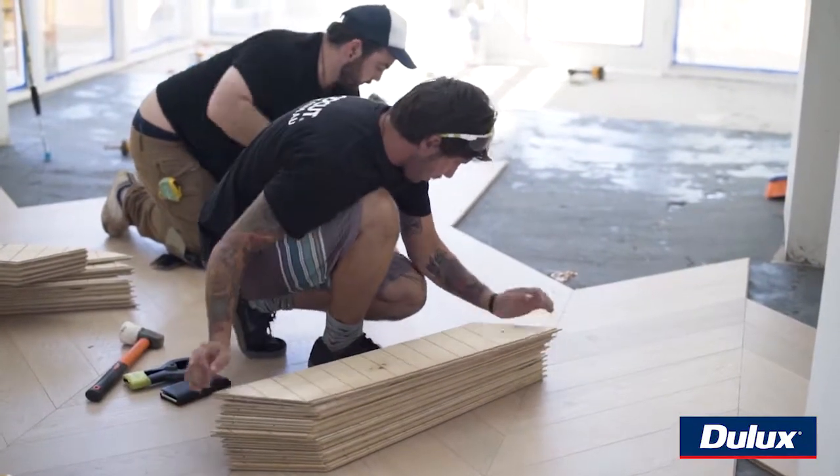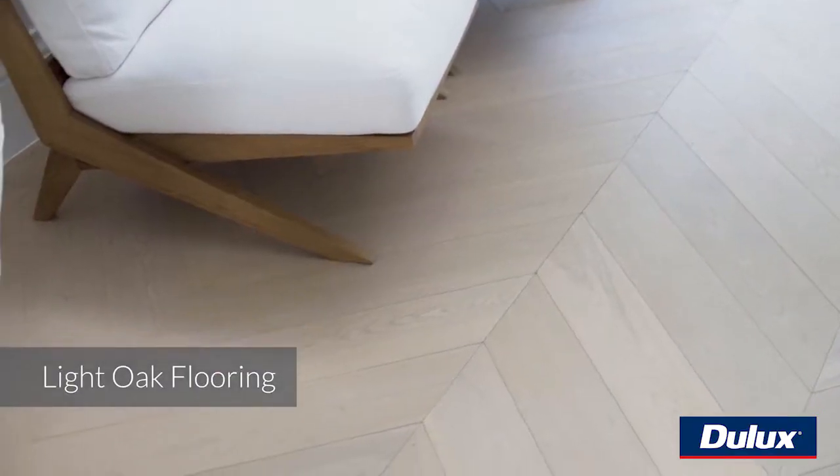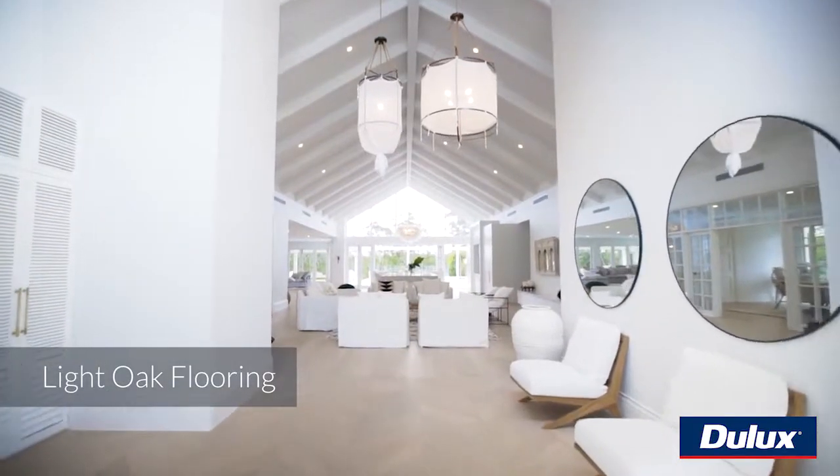And then for the floors, I actually went with a white oiled oak. I wanted to add a little bit of warmth and texture to the space, and we've done that with these floors.